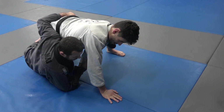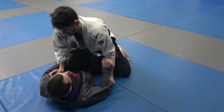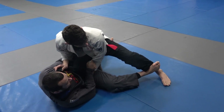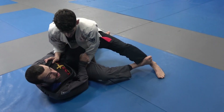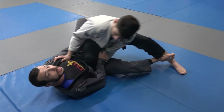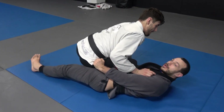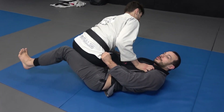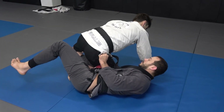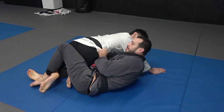That will often let me get a better underhook and I can actually kind of sit up. But we're actually gonna do something slightly different. I'm gonna reach to the pants here, take my right foot and step in front of the shin like this. As I do that, watch my left leg — my left knee is gonna come underneath the hips and I'm gonna bump Ari forward.